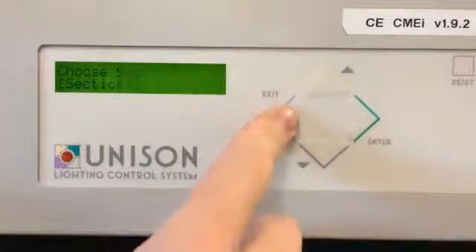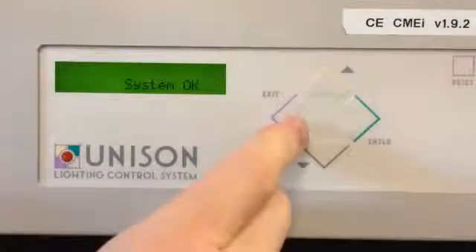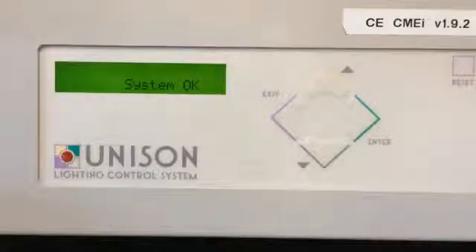At that point, all you have to do is hit exit until you get back out to system OK, and then you are good to go. Thanks for watching.